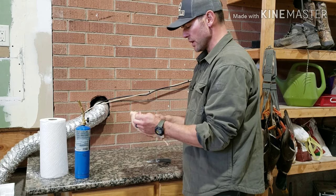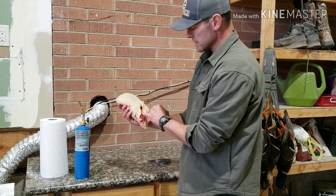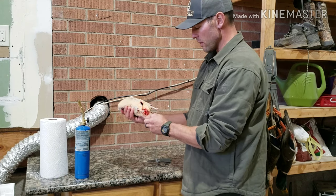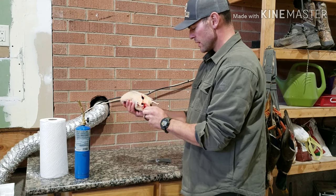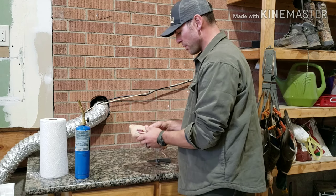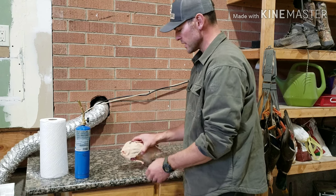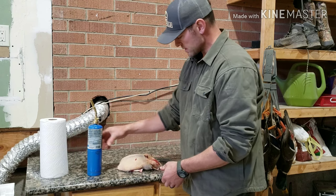If your ducks were fresh and you hadn't aged them, you would go ahead and now make your incision and remove all the guts. Just a last little clean-up here. One final step on a plucked duck before you're ready to brine it or cook it is to singe it.